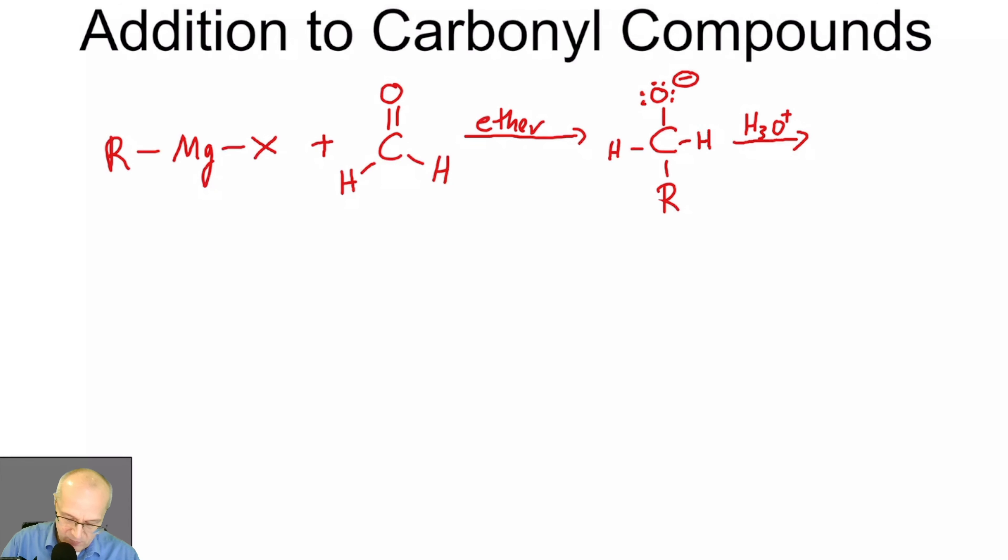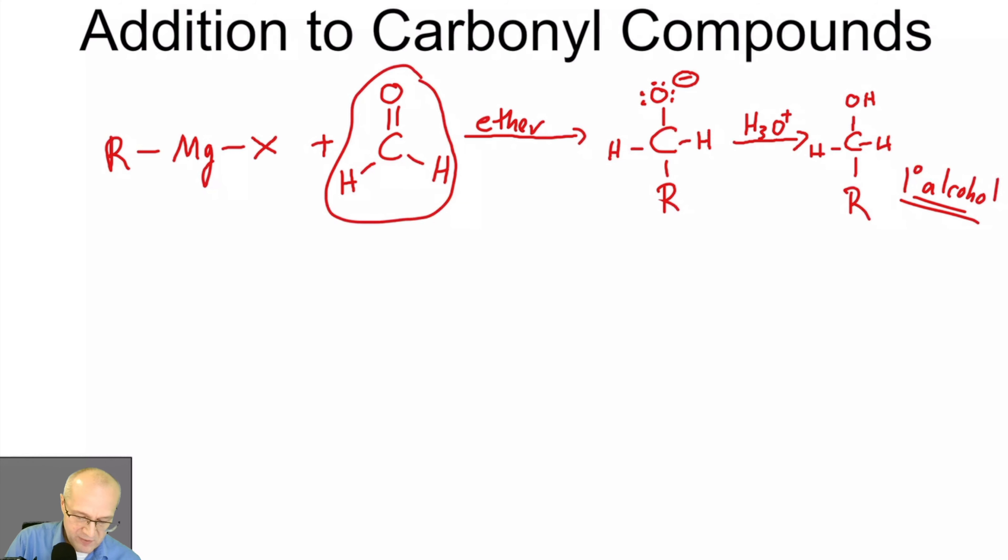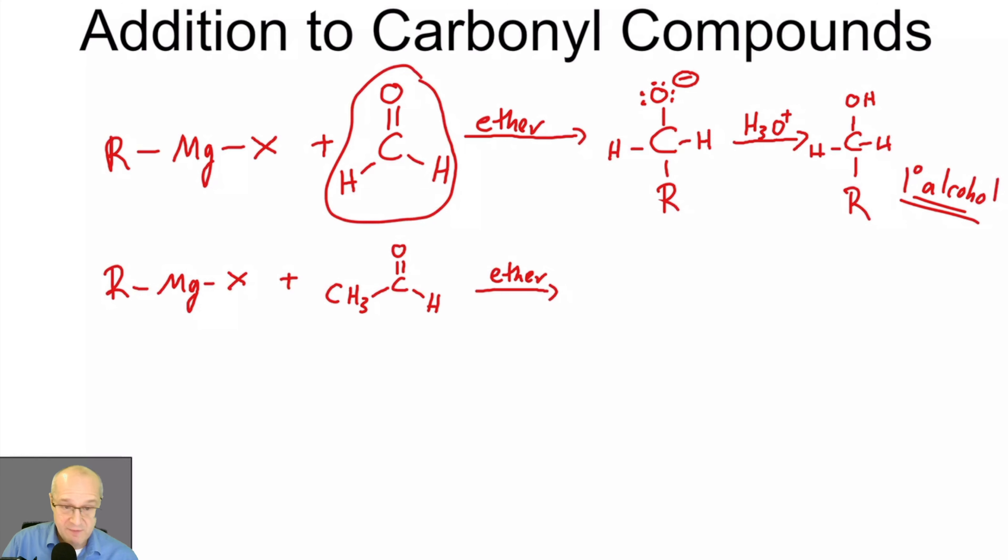How do you make secondary alcohols? Very simple. Starting with a Grignard reagent, instead of formaldehyde use a different aldehyde — one that has an actual carbon-based group. In the presence of ether, everything's the same except we used a different carbonyl source.